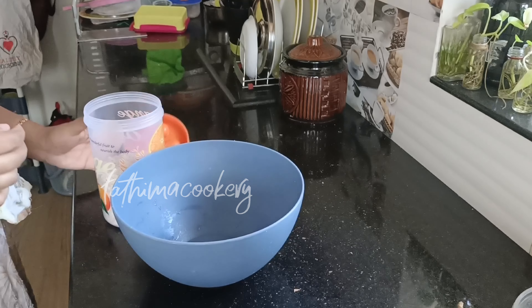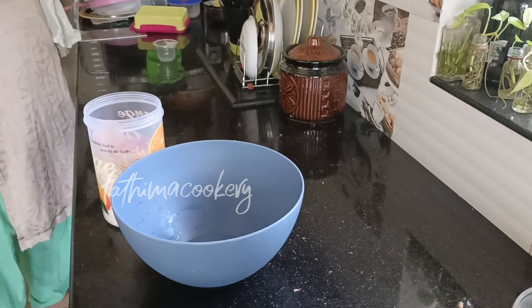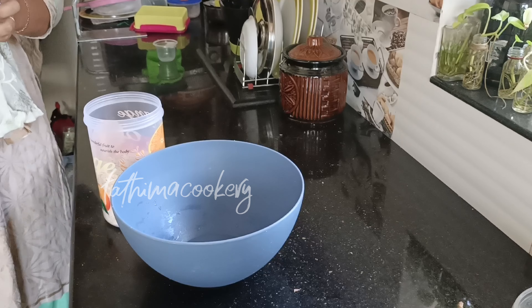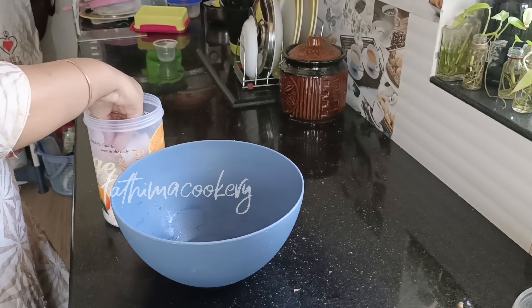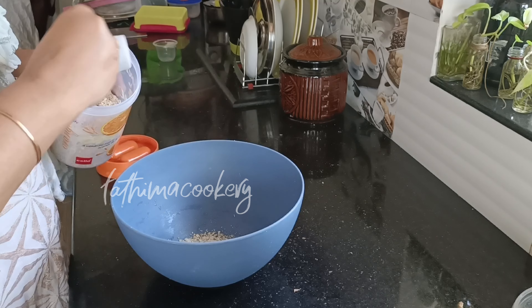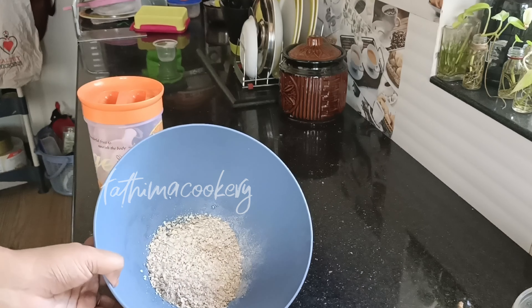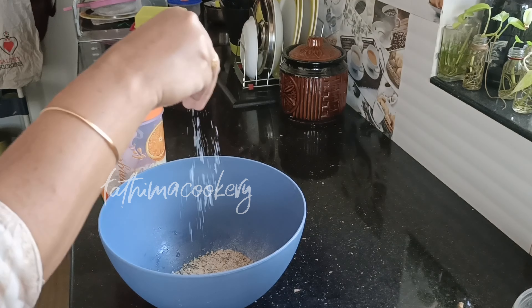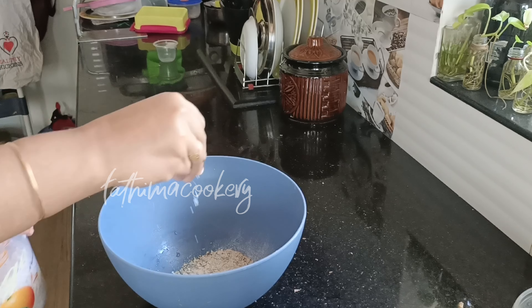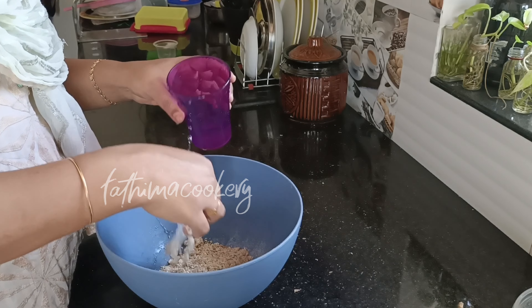I will use the Overnight Oats. I will put the oats in a bottle. It will support a healthy heart. You can add carrots in the same way. I put two carrots in the same way — it is made in a half cup, two spoons of oats.